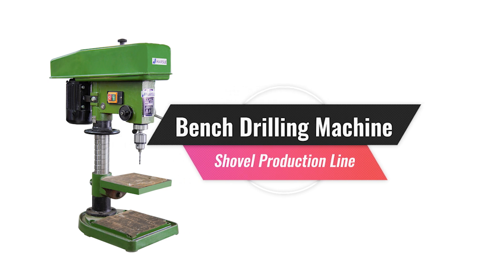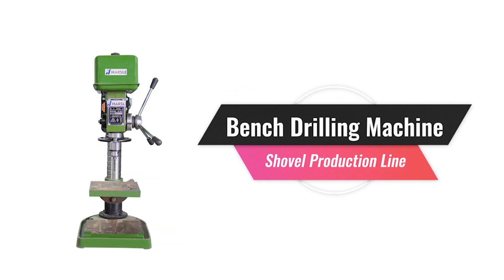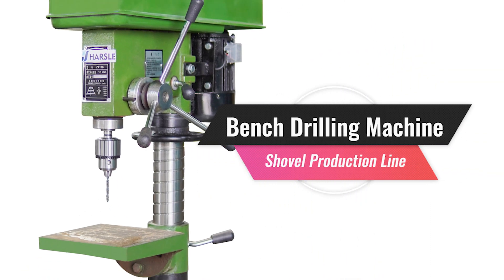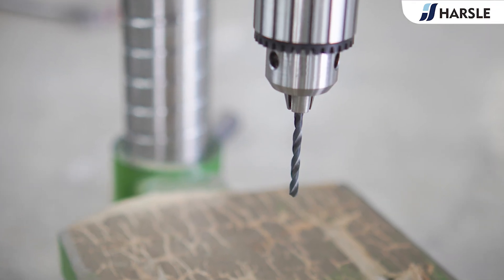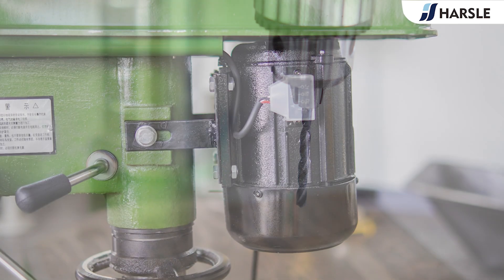Bench Drilling Machine for Shovel Production Line. Puzzle Industrial Grade Bench Drilling Machine: simple operation, strong power, safe and durable.